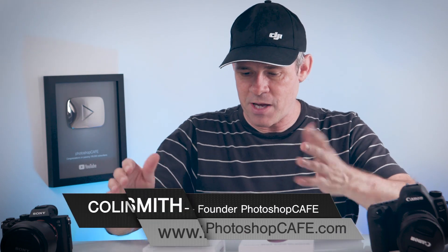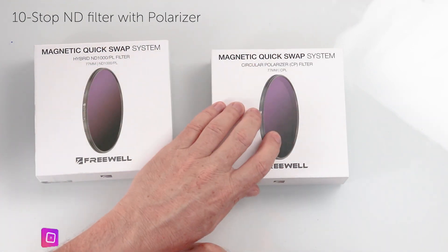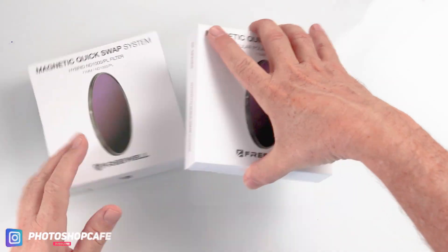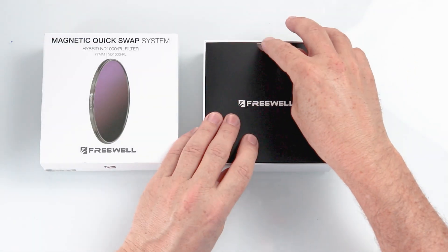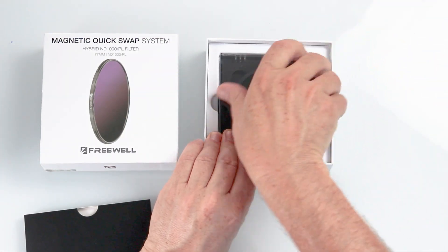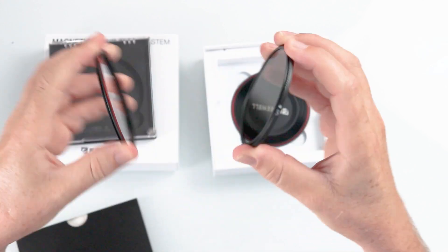Let's just have a quick look and see what we've got. I've got two of them here: the ND1000 filter, which also has a polarizer on it, and the circular polarizer filter. Let's crack open one of the boxes. We have this little bag of goodies and then here is the filter system itself. The filter comes in two parts — it comes with a UV filter, and then the filter itself magnetically goes on top. That's what the system is.